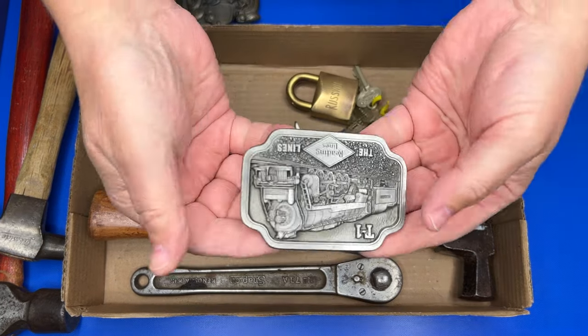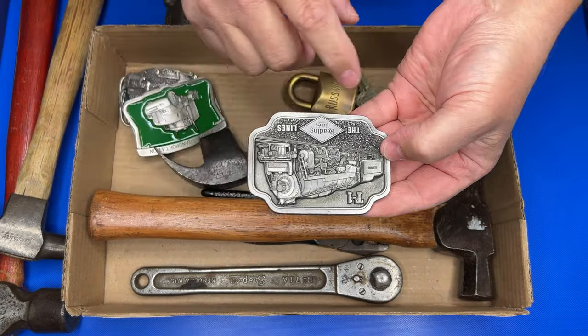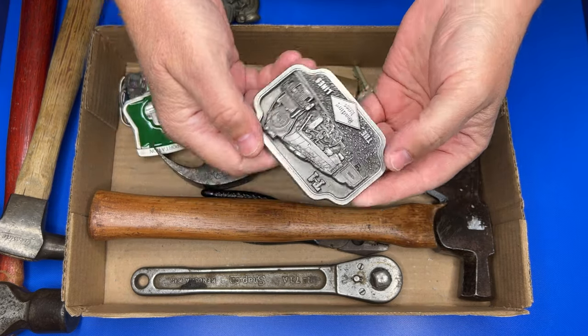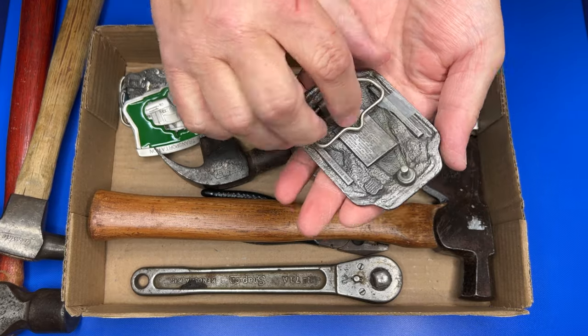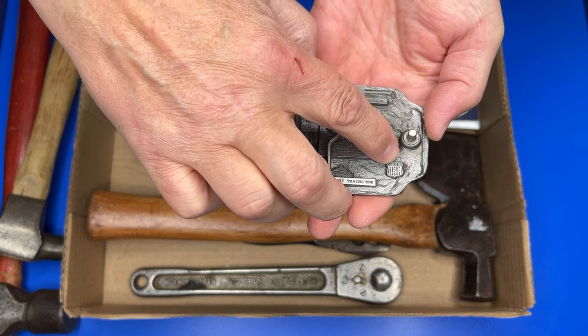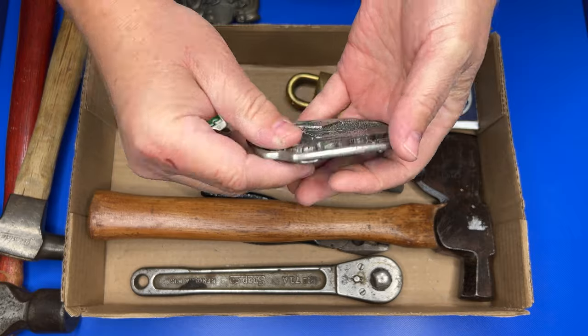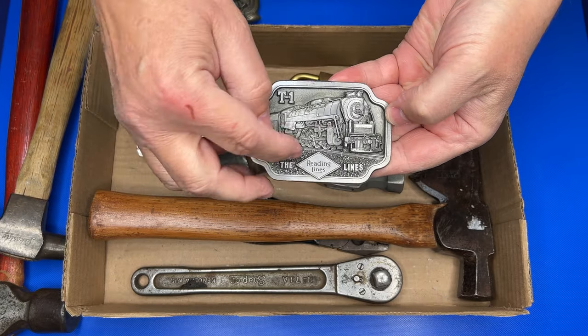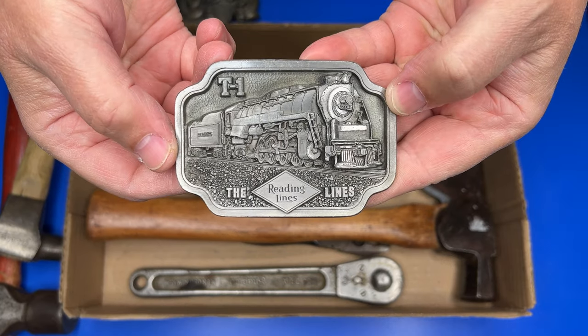There's another one — the Redding Lines train belt buckle. Train belt buckles are always really neat to find, and as you can see it's made in the USA too, which is always key. The Redding Lines — really cool.